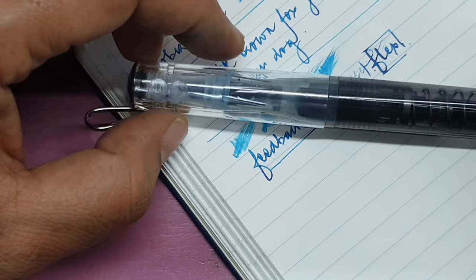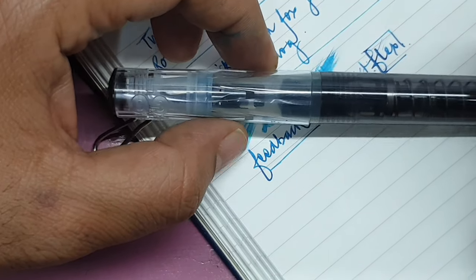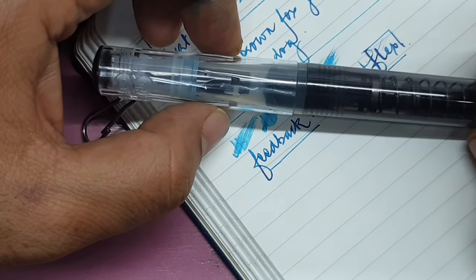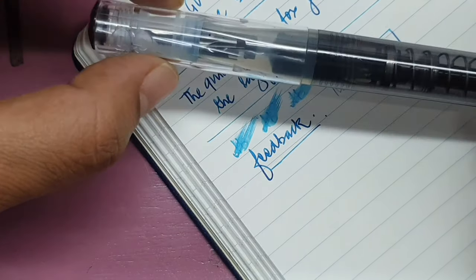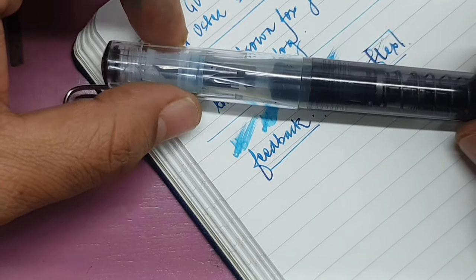I really like it. The cost is about 2,000 to 2,100 Indian Rupees, which I feel is a very good price for this pen. I hope you like this video and I'll see you very soon.